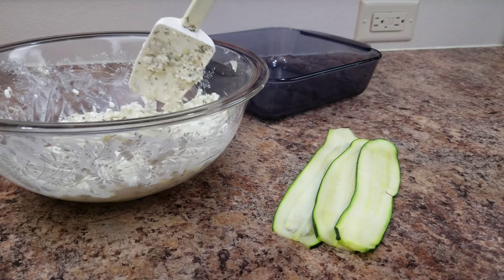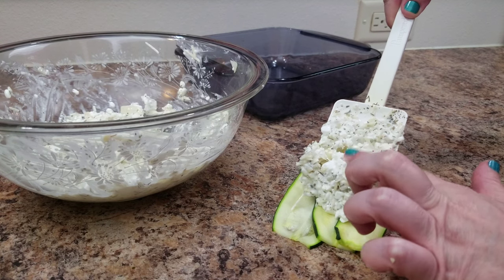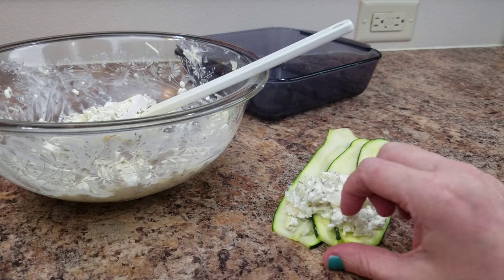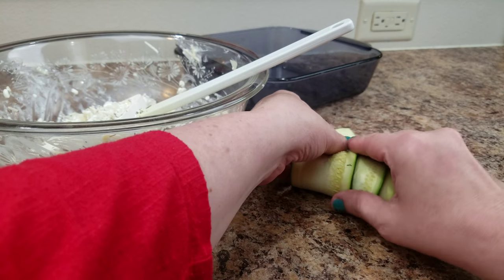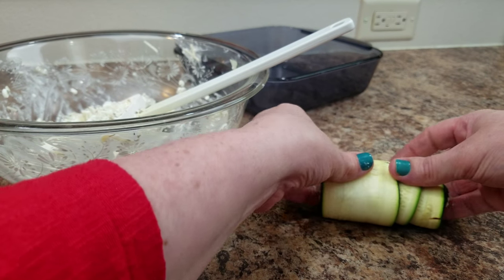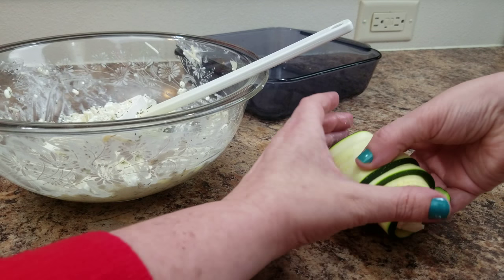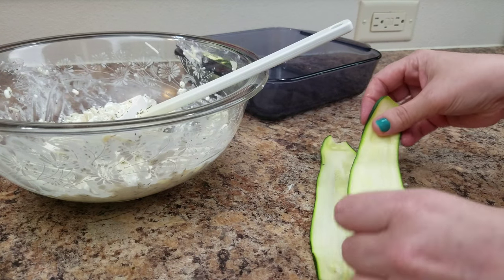Now these zucchini strips — I had put them on a plate and put them in the microwave for about two to three minutes, basically just to soften them. I didn't cover them. The recipe did say to put a wet paper towel over it, but I didn't have one, so I just put them on the plate overlapping slightly and microwaved them for a few minutes. When they came out, I let them cool off and then I put the filling right inside them. When I laid the zucchinis out, I overlapped three of them just slightly.